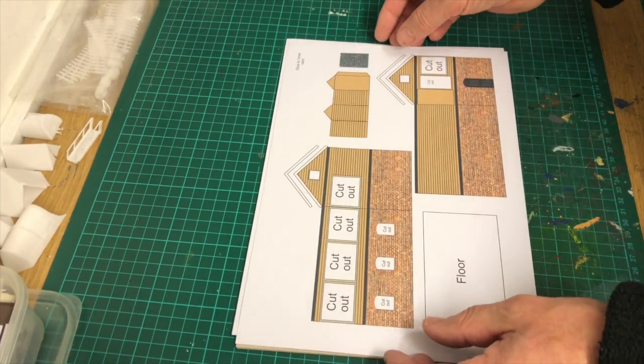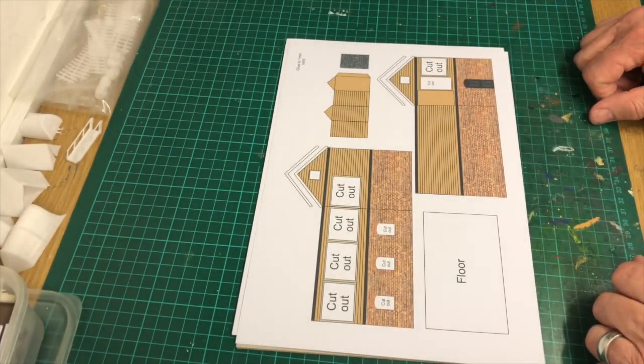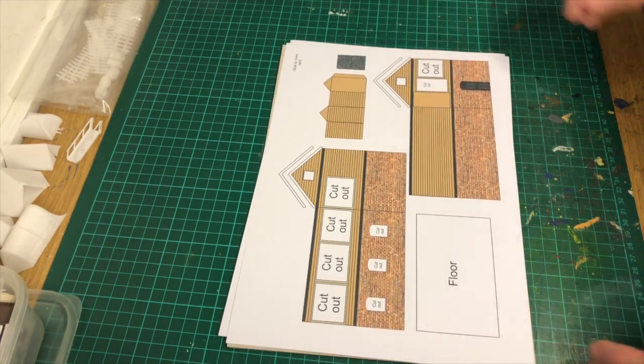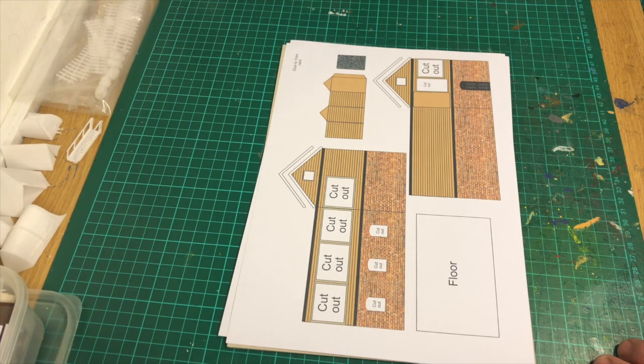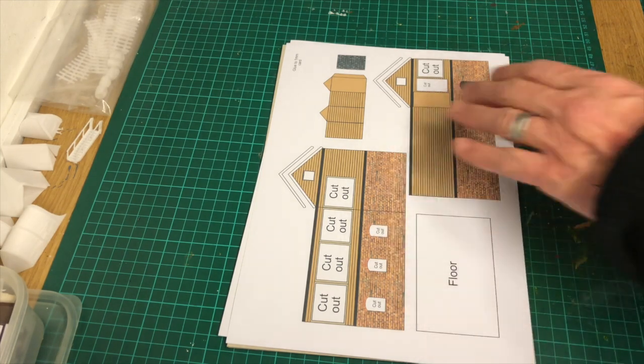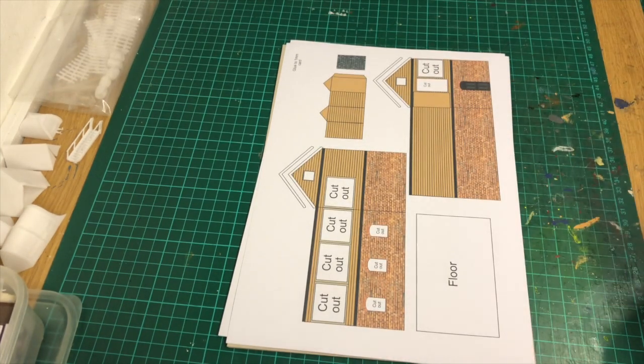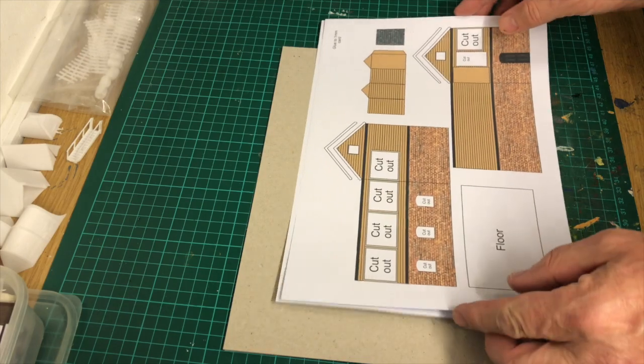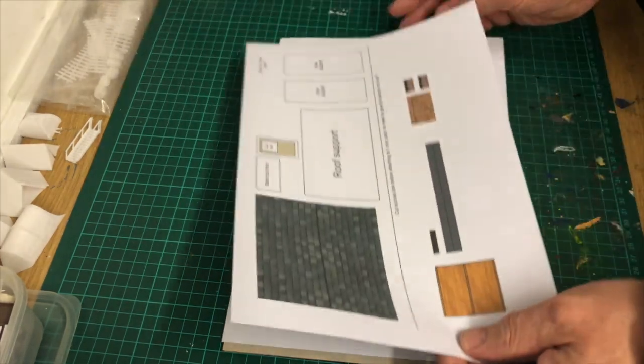My ink cartridges that I used for this were in an HP printer. To be honest, they weren't the real McCoy HP because they're way too expensive, but they didn't do a bad job of printing this out. The first thing really is to cut that second sheet across the middle.